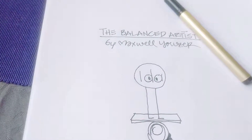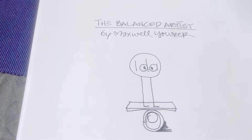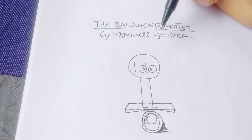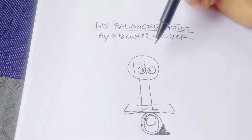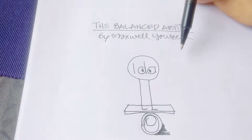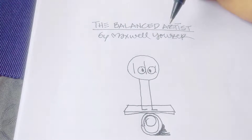So yesterday I talked about the balanced artist. To put it simply, the balanced artist is someone who has the ability to basically choose what you need as an artist, as opposed to what you want. I hope that explains what the balanced artist is.